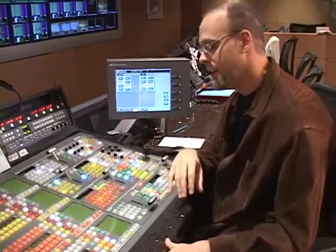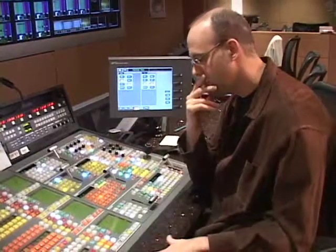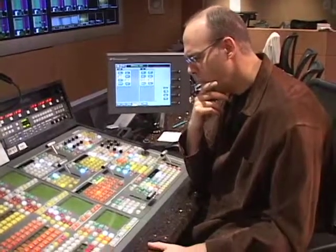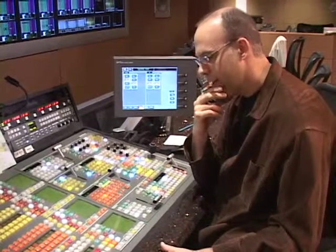I'll give you a couple more tips in case your effects aren't working the way you want to. You might not be aware of certain things on this board. Let's look at another very common effect: some kind of squeeze back. There is a pitfall in this board that you've got to be aware of.